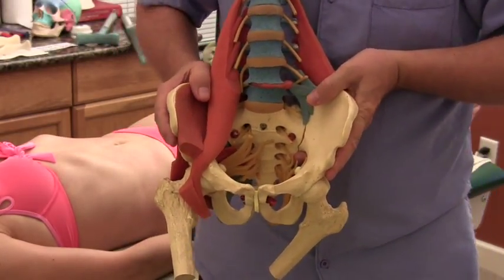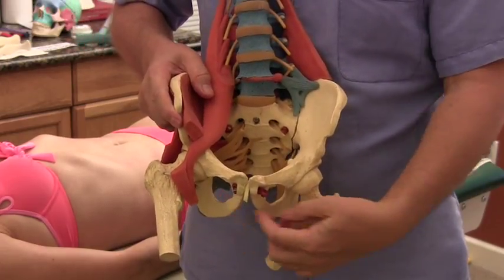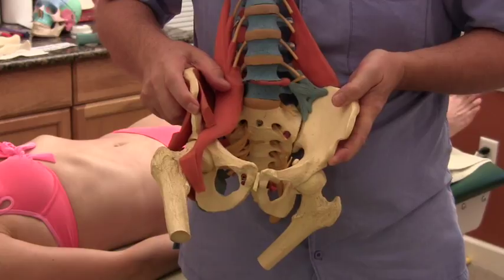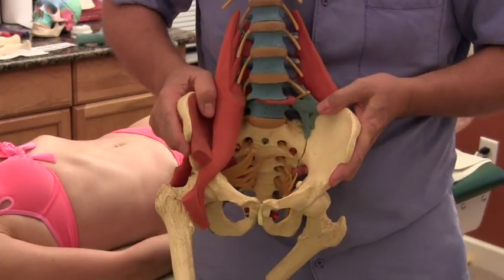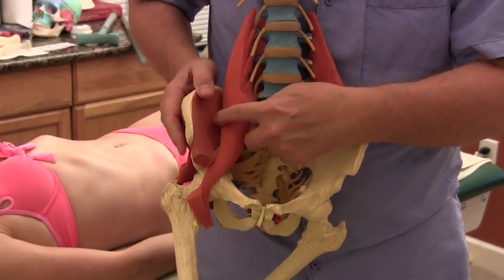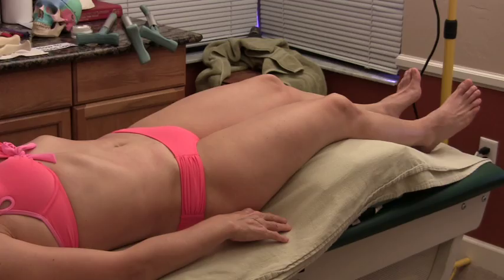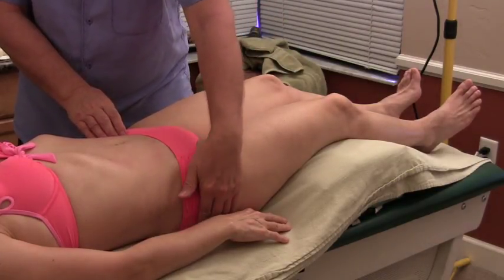Quick refresher: obliquity is when one ilium has gone in and the other one has gone out — inflare/outflare. If you look at the holes around the ischial tuberosity, when one goes in the hole looks bigger, and when one goes out it looks smaller. I'll put an x-ray picture-in-picture on screen. The muscles pulling the one into inflare would be the iliacus — those iliacus fibers, some of them actually cross the SI joint, so they can pull inward. On the out-flared side, it would be more the gluteal muscles. On the inflared side, treat the inside of the hip; on the out-flared side, while they were still face down, we would work those glutes.